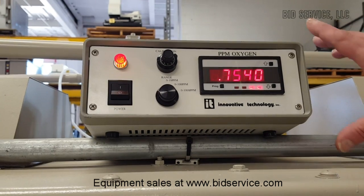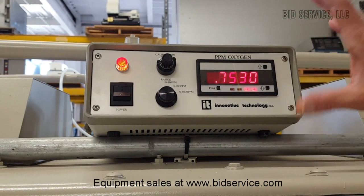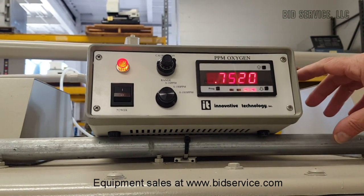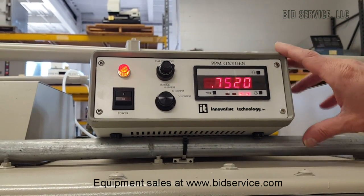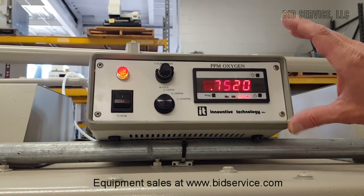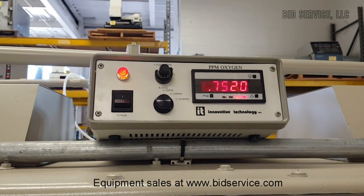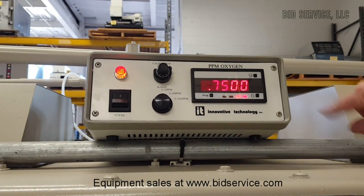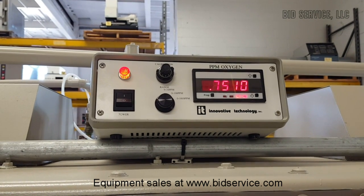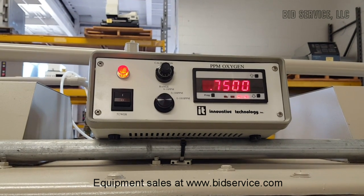This is our house monitoring oxygen parts-per-million sample system. Right now we're at 0.752, which is less than the 1 ppm of oxygen required for the system. It's sampling through one of the ports on the back, pulled out by the vacuum pump down here. We just use this to verify that the system is working properly.